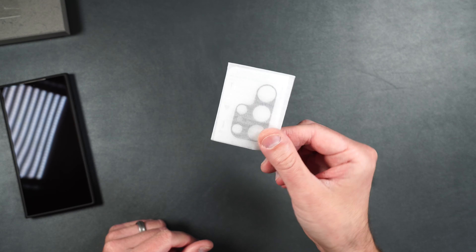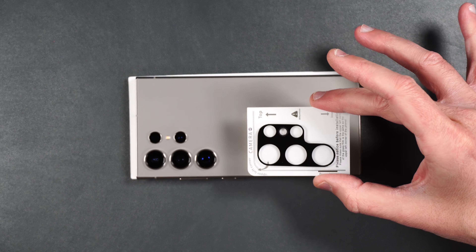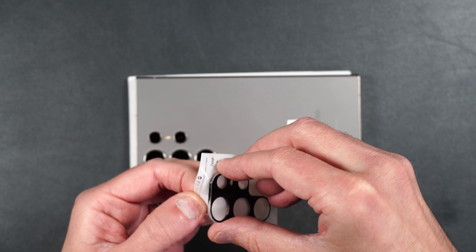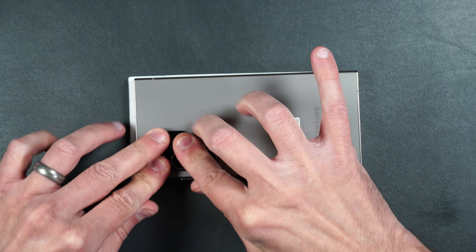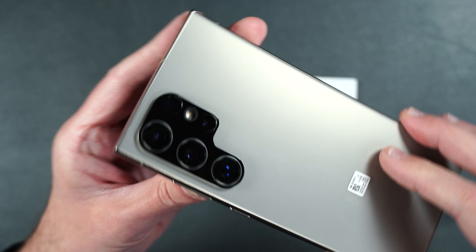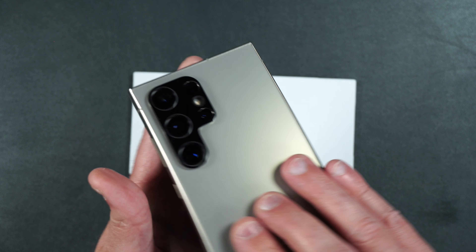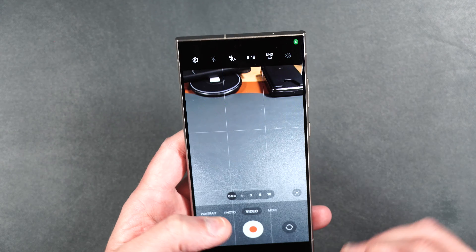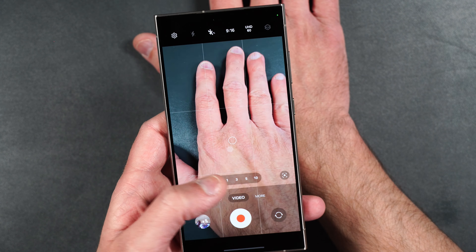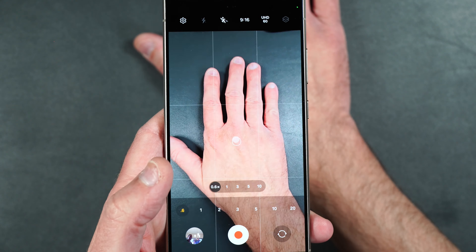Now let's install the rear camera protectors. Make sure you clean off your camera lenses really well, then dry them off. Take your camera lens protector, orient it the way the camera lenses are on the back of the phone, peel off the back protector, and just place this over your camera lenses and press them into place. I don't think it looks as good as the individual camera lenses on the phone, but it is going to protect your lenses and it doesn't add much height either. The camera still looks pretty clear and I don't think you're going to have any issues taking pictures.